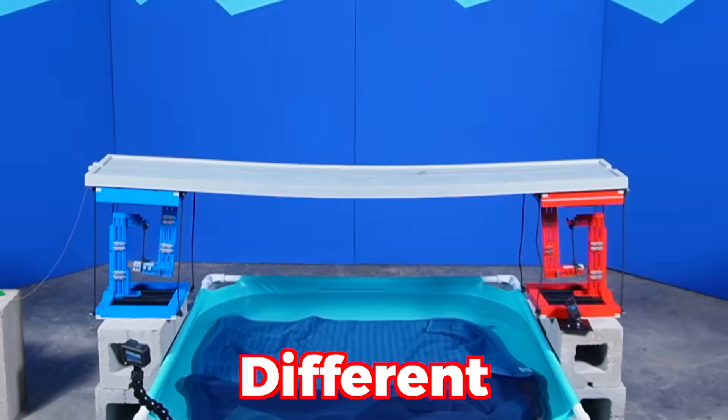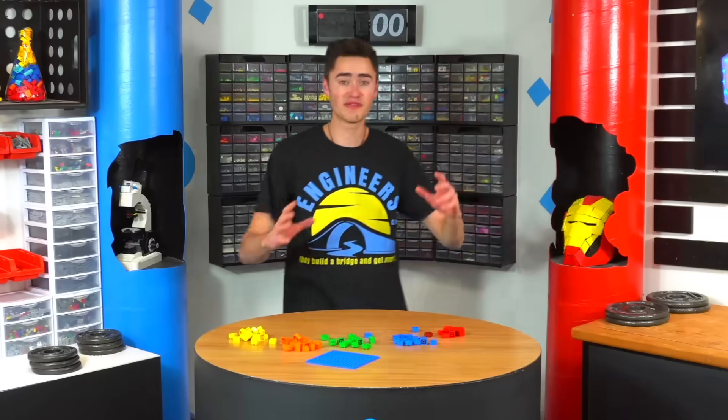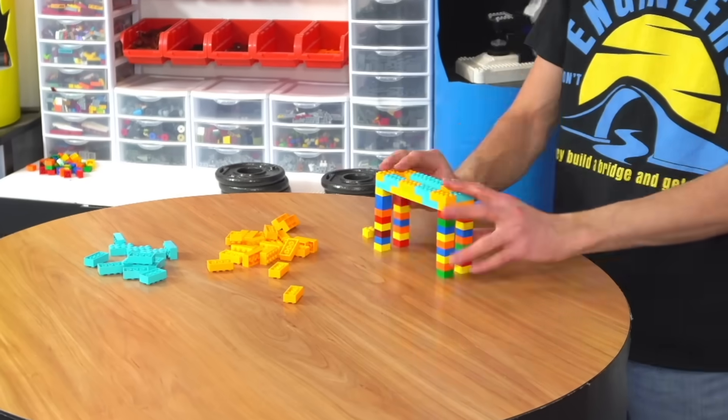Today I'm going to build five LEGO bridges using different techniques to see which one can hold up the best against weighted LEGO cars. But first let's see how much weight LEGO can hold before it breaks.